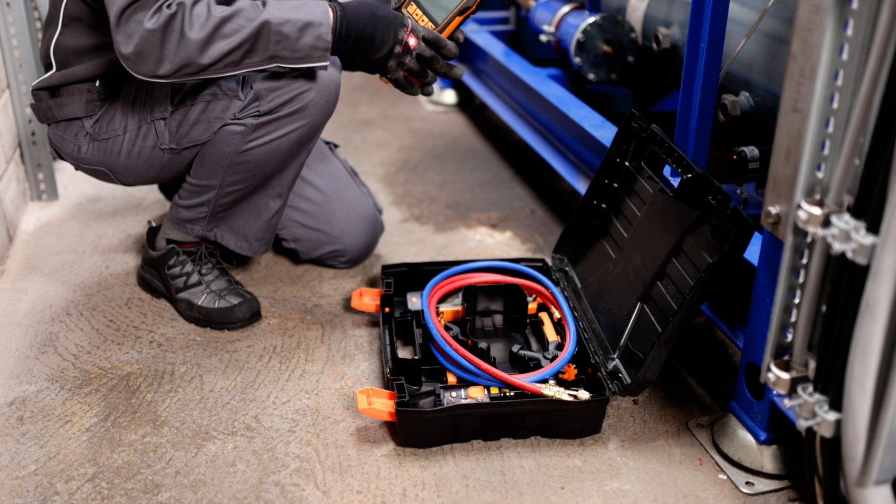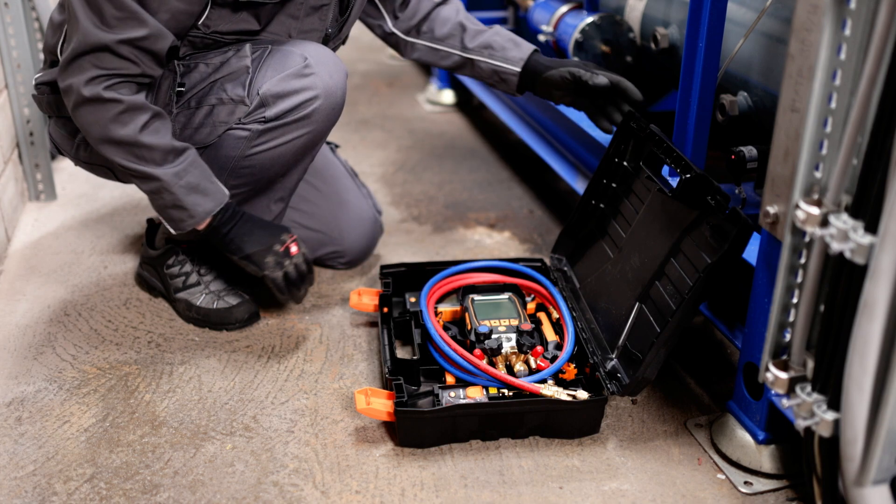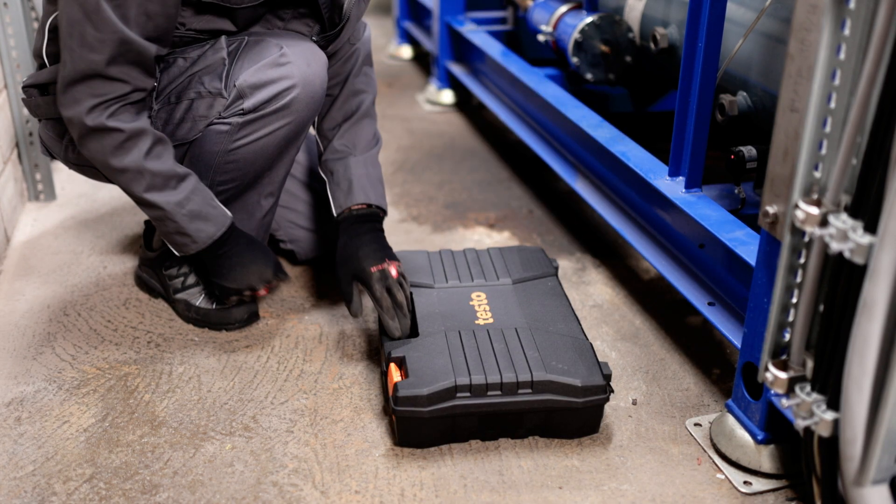With the Testo 570s, long-term measurements are child's play and can be completed directly on site, including diagnosis and documentation.